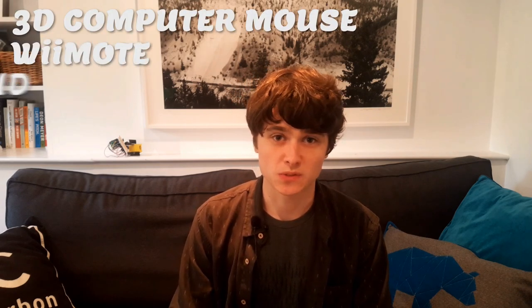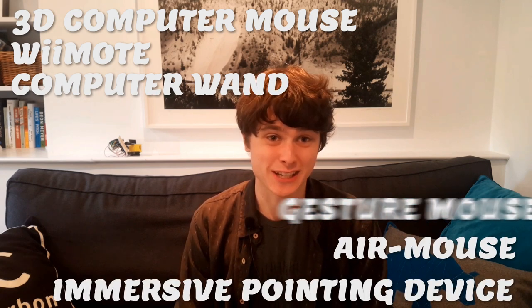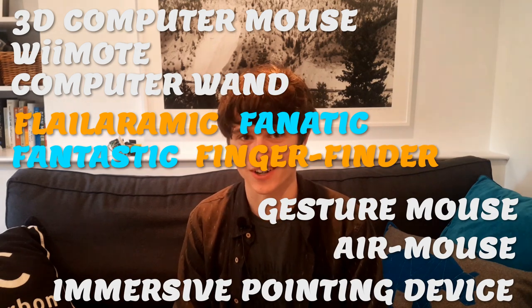Hi, I'm Noah, and recently I made a 3D computer mouse — Wiimote, computer wand, immersive pointing device, air mouse, gesture mouse, flailoramic, fanatic, fantastic finger finder — I don't really know what to call it.